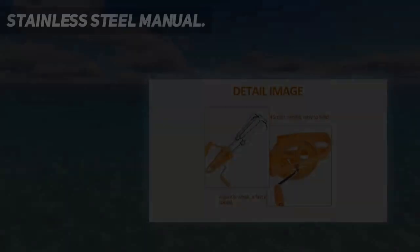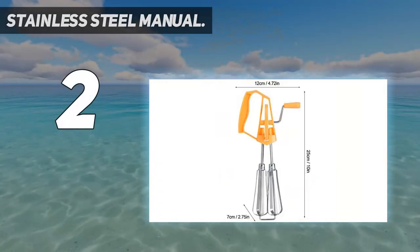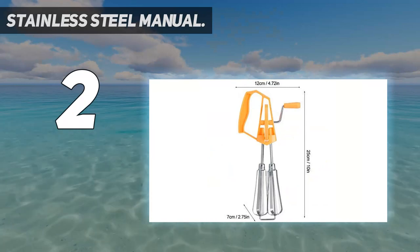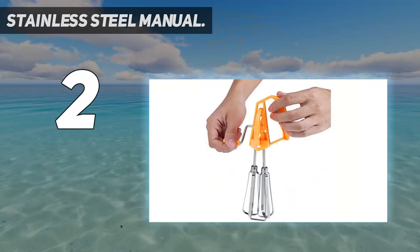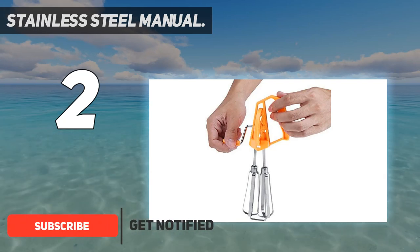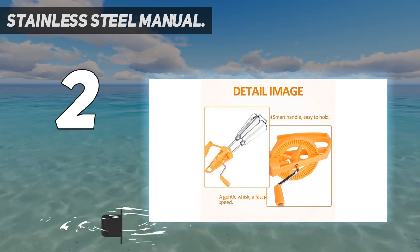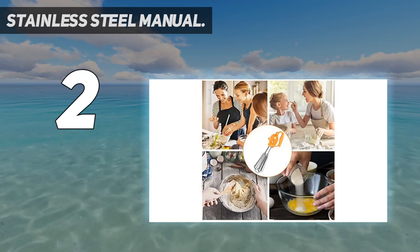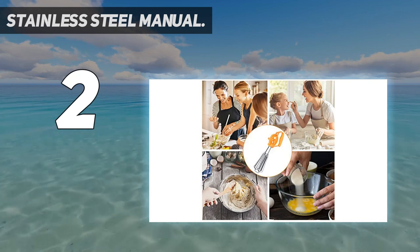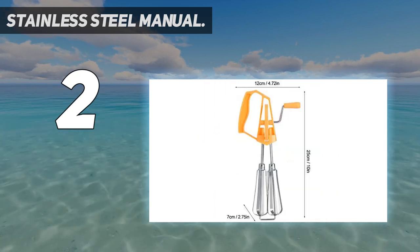Number two on my list: a stainless steel manual egg beater with a stable mechanism. With the advantages of a manual mixer, this egg beater is easy to operate — perfect for those who don't like electric mixers. Instead of fiddling with cords and beaters for simple tasks, this two-round rotary mixer design makes egg beating more uniform. The stainless steel rotary body helps it rotate more evenly.